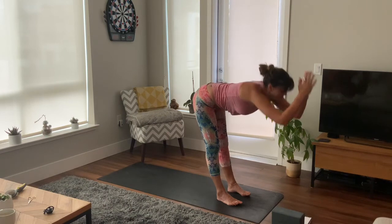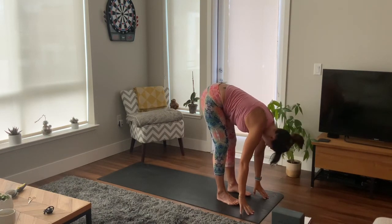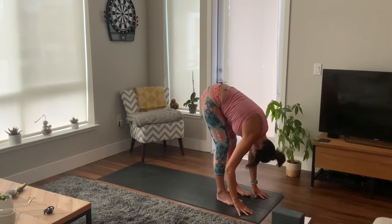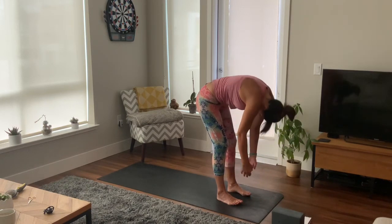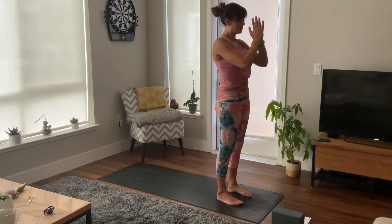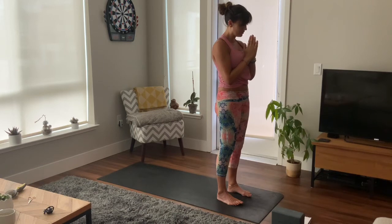Inhale, exhale as you fold. Inhale, lift halfway, flatten your back, and exhale as you fold. Inhale, slowly rise, reach your arms up high, palms together, and draw your hands down to heart centre. And again, inhale as you reach, taking that right arm down, left arm up and over.